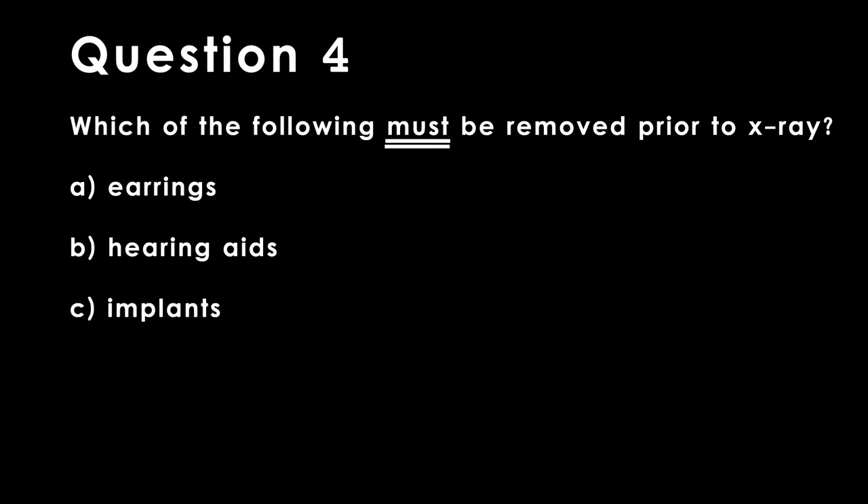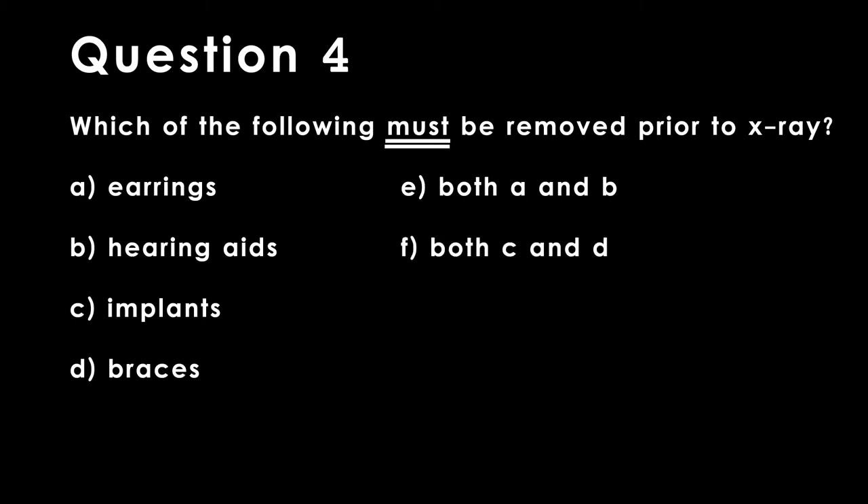Question 4. Which of the following must be removed prior to an x-ray? A. Earrings. B. Hearing aids. C. Implants. D. Braces. E. A and B. F. C and D. G. All of the above.